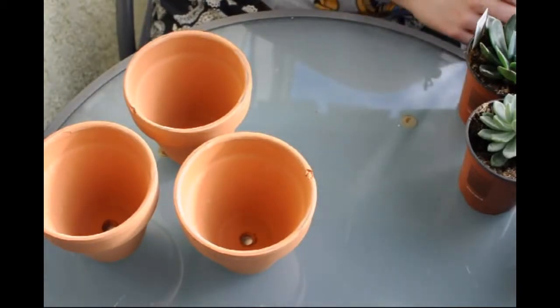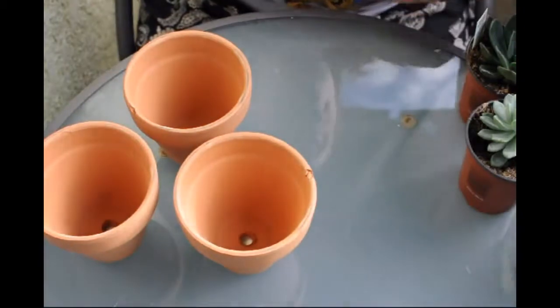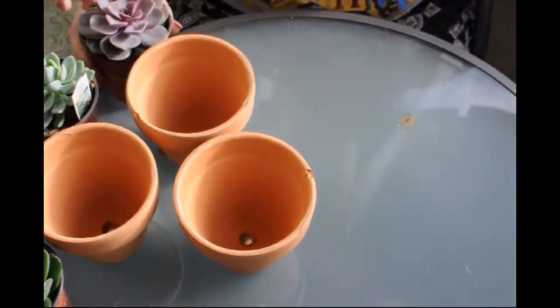So to start, we're going to take our ProMix cactus potting mix and fill up our little pots and then we are just going to go to town.